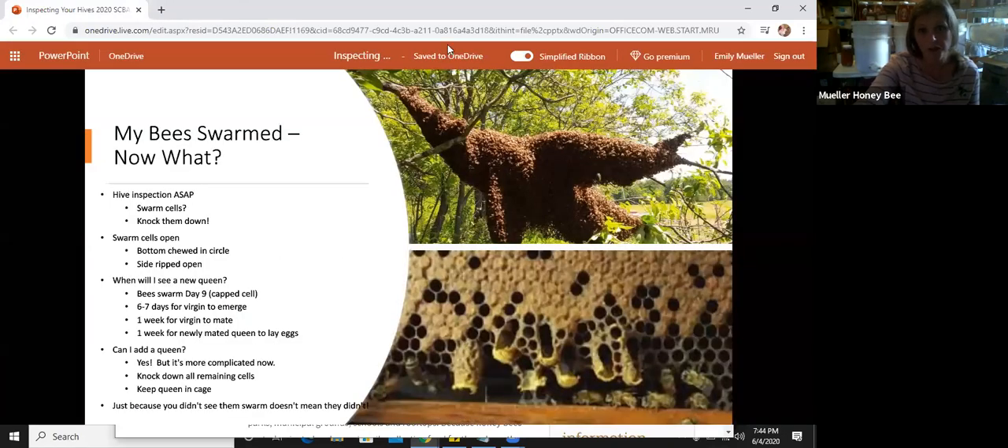Something I learned today: a beehive can actually produce up to five gallons of honey in one day — bees always blow my mind. What will happen eventually is that your bees will swarm, and you'll probably think, 'What do I do now?' I want to give you some tools to be prepared so you know what to do when it happens.